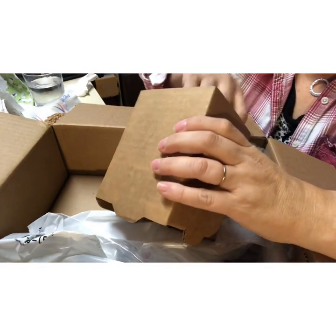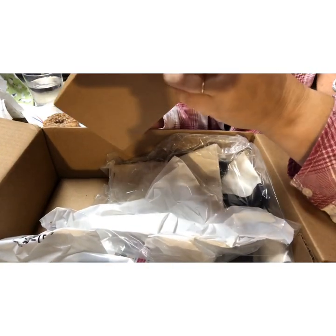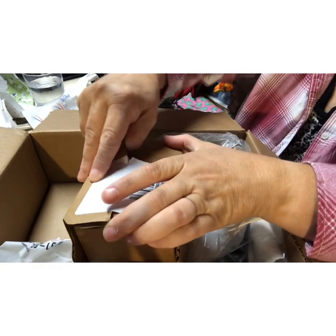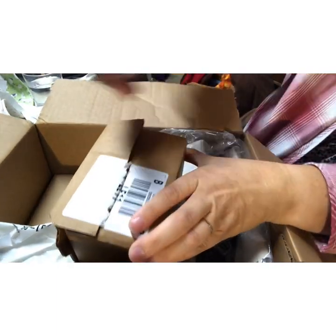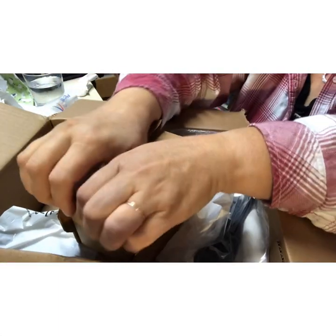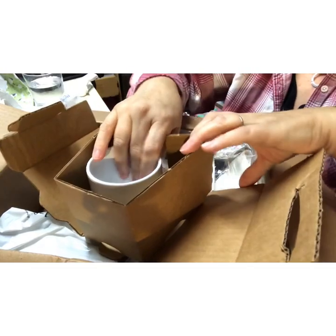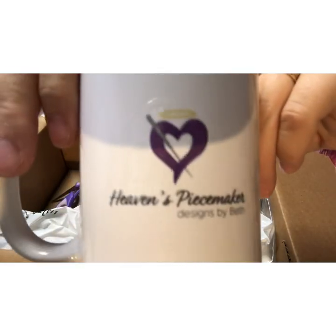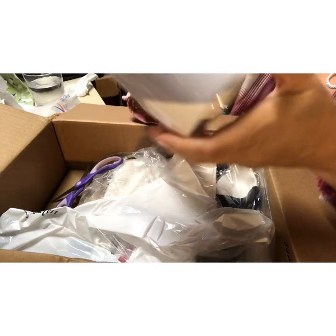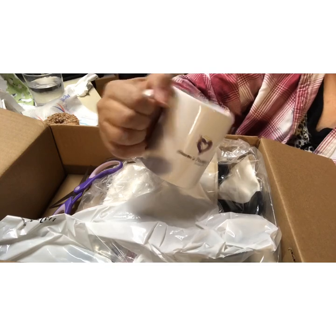I figured it's not too many people out there that want one of these, but I did! So I ordered a Heaven's Peacemaker mug - nothing on the back, just something simple.